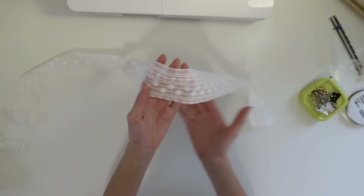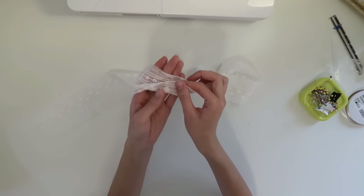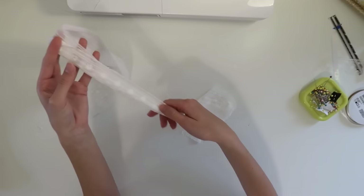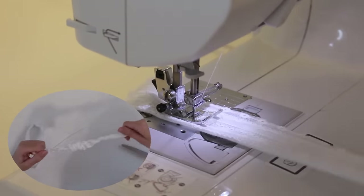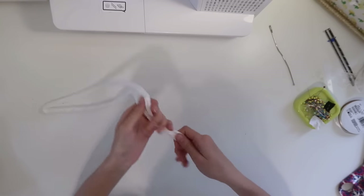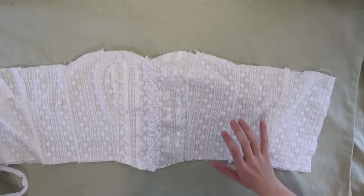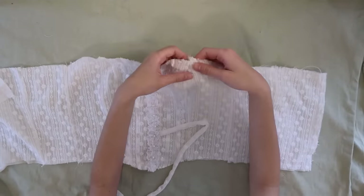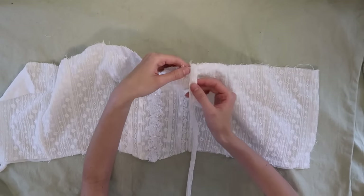Now we're going to put the bodice to the side for a minute and work with this long strap piece that we cut out. All we're really going to do is fold it in half and sew it down all the way across, then turn it right side out so that we have our finished strap pieces. Once we have this long piece, I'm going to fold it in half and cut it into two equal pieces. Then we'll bring our bodice back in and pin the straps right where the side piece connects to the center piece, facing downwards.